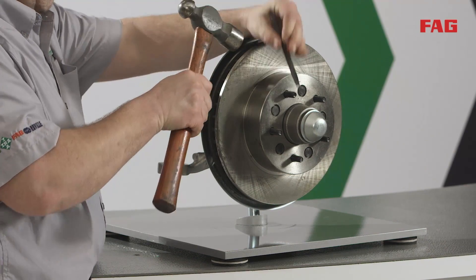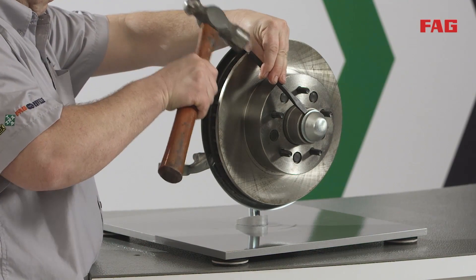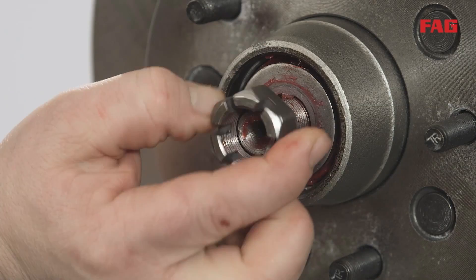Remove the hub bearing cap using a small chisel and hammer or a cap-specific removal tool. Remove the cotter pin, spindle nut, and washer.